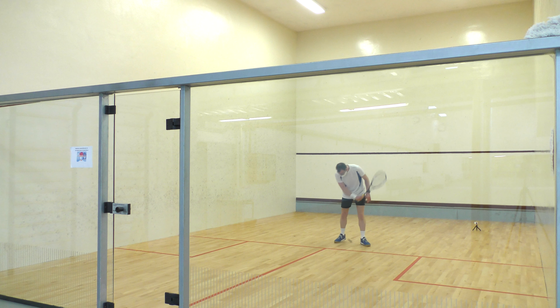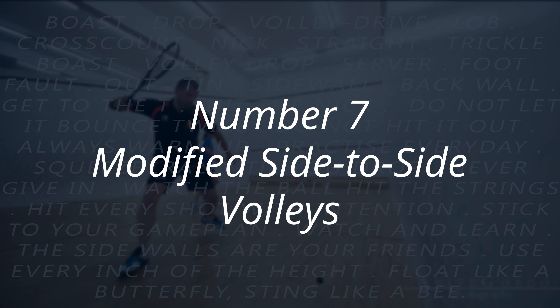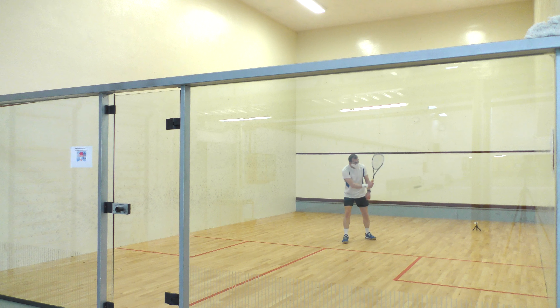Number six: modified side-to-side, one volley one bounce. You can see that I'm hitting the forehand volley and then the backhand is a bounce. I'll need to practice a few of those, then swap sides to do the backhand volley with the forehand bounce. Number seven: the modified side-to-side but this time volley only. You don't actually need to do this in the routine, but the timing of being able to hit the ball in the same direction that it's moving is very valuable for this routine.